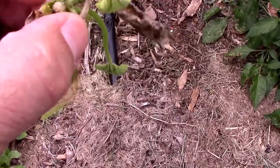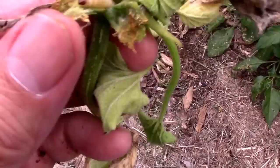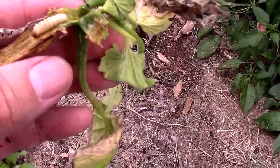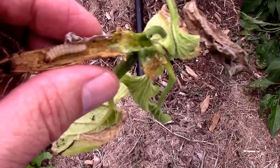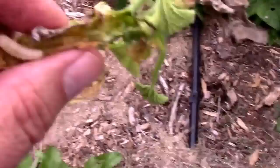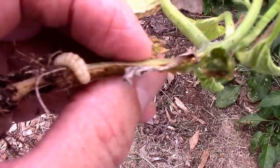Now that I've got it split open, it's not hard to figure out why this plant's not doing too good — it's got a pretty good sized borer right there, just munching away at this plant. This is a good time to mention: when you have a plant that dies from borers, get rid of it. Don't leave it in the ground, or these little things will go down into the soil, overwinter, and come out next year to wreak havoc again. As soon as your plant dies, or when you've given up on it, get rid of the plant.